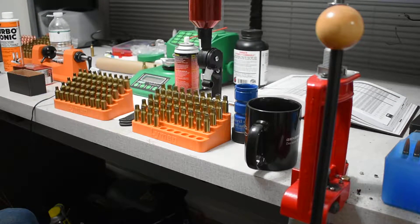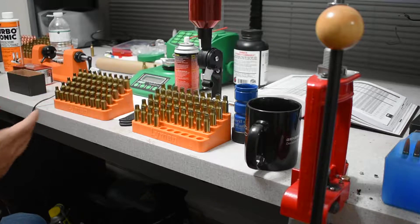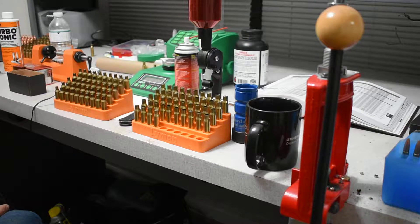I have the Hornady manual - it's the 10th edition, the latest one they have - but it's not updated with the six millimeter Creedmoor information, which is somewhat frustrating. It's got 6.5 Grendel, it's got everything under the sun except for the six millimeter, so hopefully when they release a new one it'll have the six millimeter Creedmoor in it.